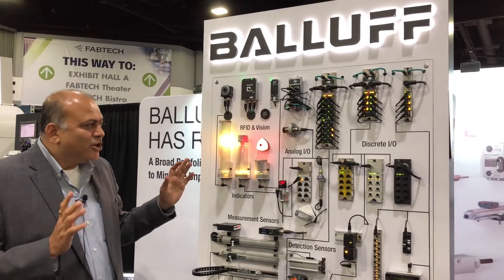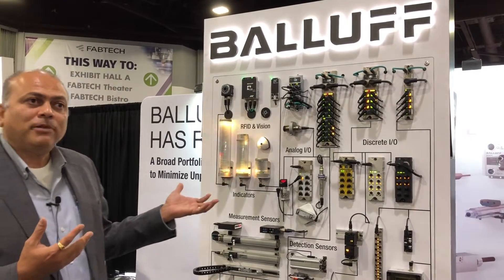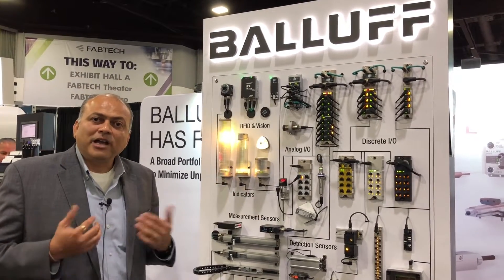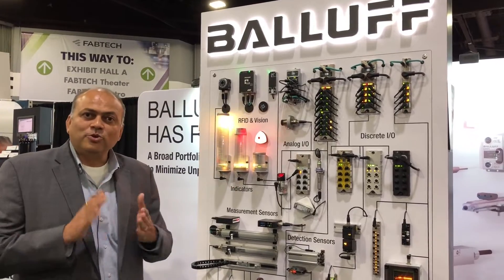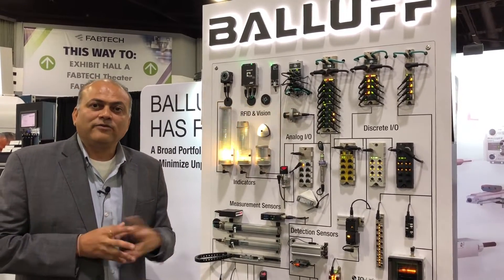Thirdly, you are getting more and more innovative and complex IO-Link smart devices coming out in the market that allow you to enhance your system beyond the capabilities that we can think of today.